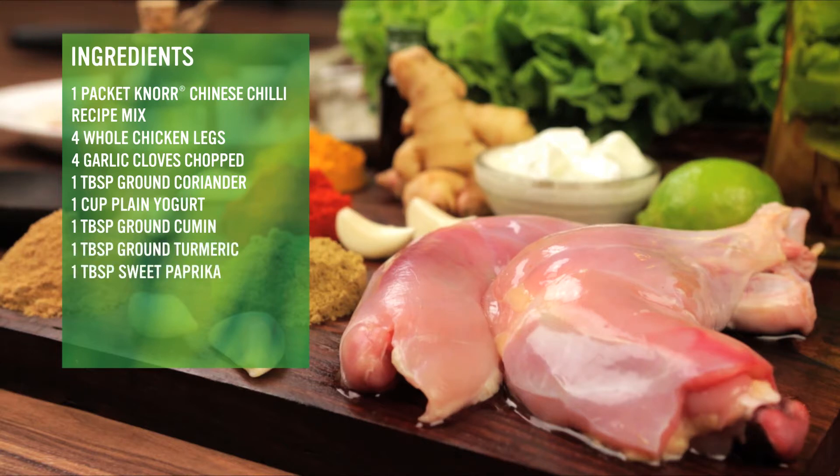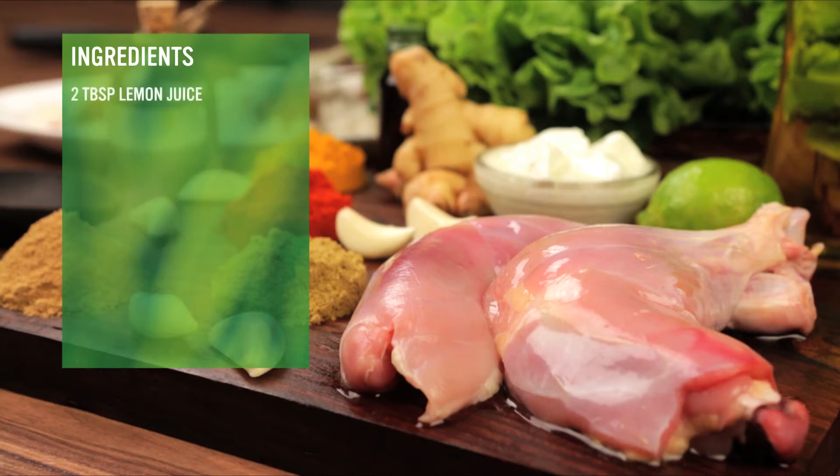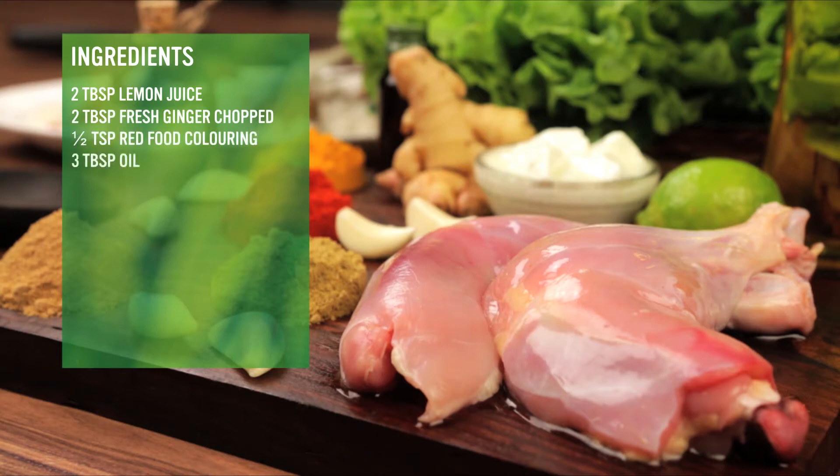1 tbsp ground turmeric, 1 tbsp sweet paprika, 2 tbsp lemon juice, 2 tbsp fresh ginger chopped, ½ tsp red food colouring, 3 tbsp oil and salt to taste.